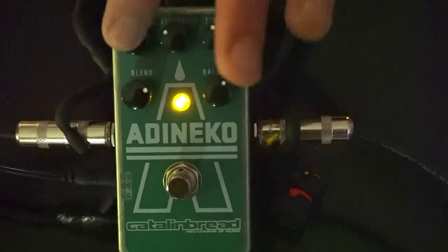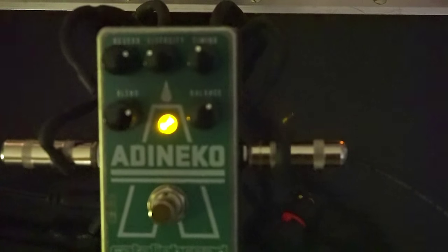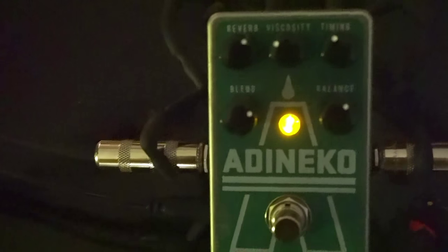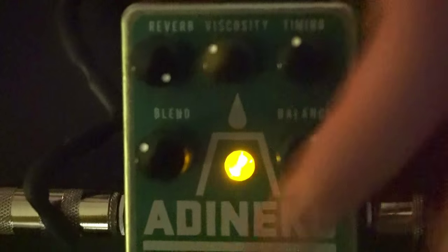So that's the reverb control. My tip on that is to set the viscosity, timing, and balance controls first, and then set the reverb control — because depending on how you have those three knobs set, it affects how the regeneration works. Set those up to your liking, and then dial in the reverb right where it's at the verge of oscillation, and you'll get the most authentic vibe and ambience. Of course, you can turn the reverb all the way up and it will take off and start doing that if you just want to make some sounds.